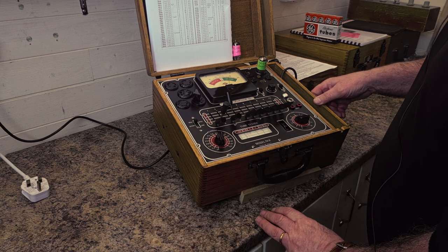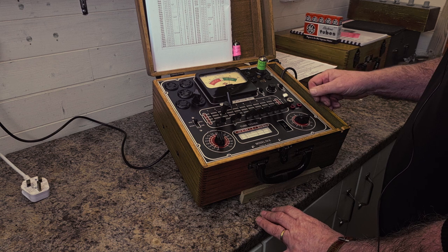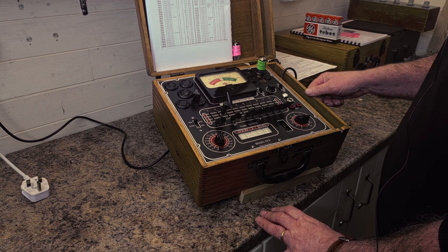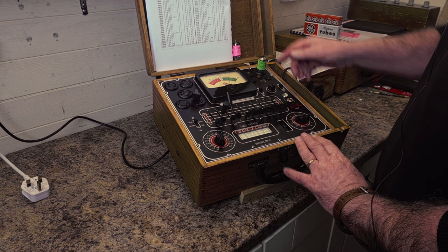I'm getting a reading of about 74. Any reading where it's around three-quarters scale deflection on the meter is a sign of a good valve. That's the first triode tested.